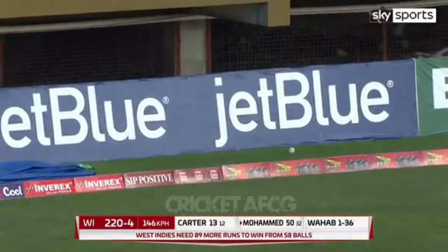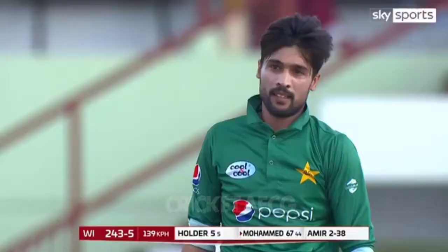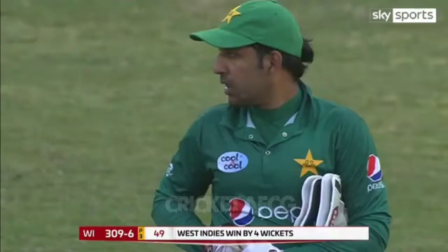On the bounce over the rope — yes, he's cleared wide long on! He's timing everything superbly. There he goes again, into the wind — where is this power coming from? This is the Champions Trophy, and Pakistan are crestfallen.